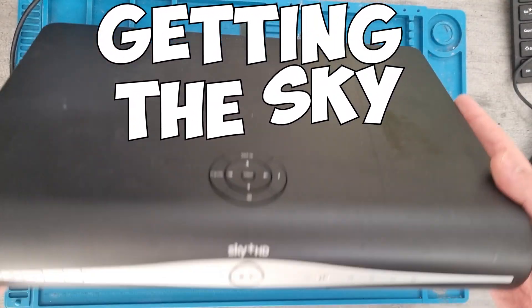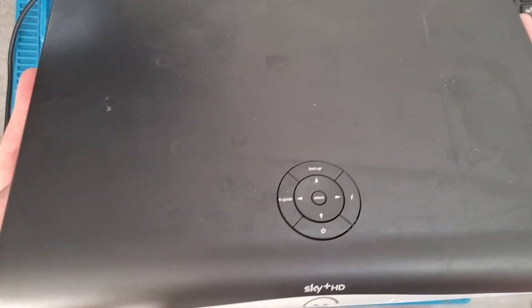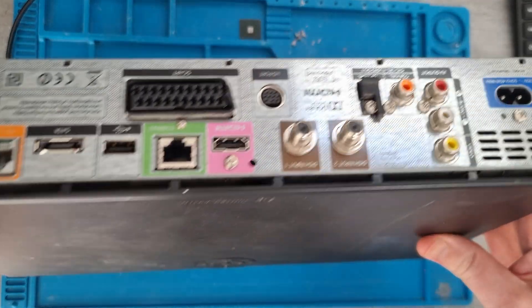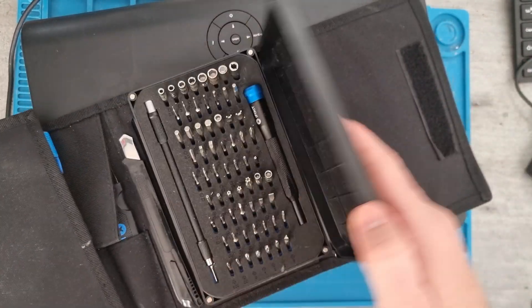This week I'm opening up an old skybox to see what goodies are inside. This is my old skybox which I no longer need, as I've just upgraded to a Sky Q box. I believe there are a few things in there that we can get out.